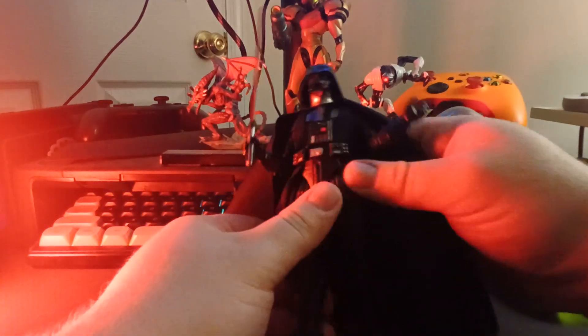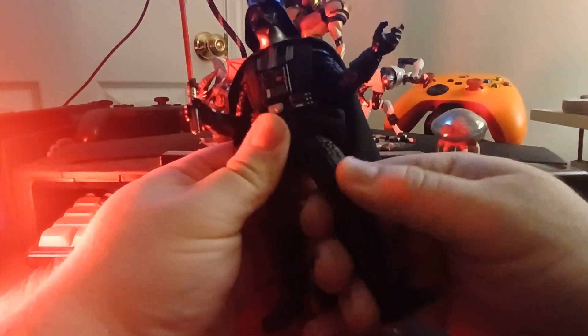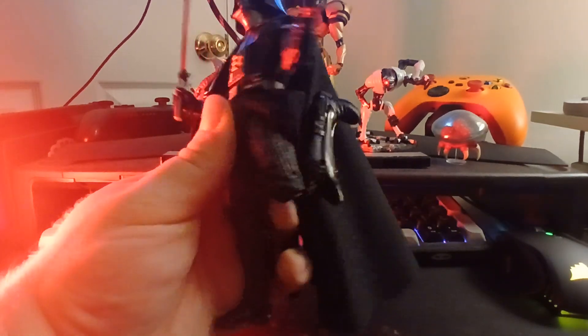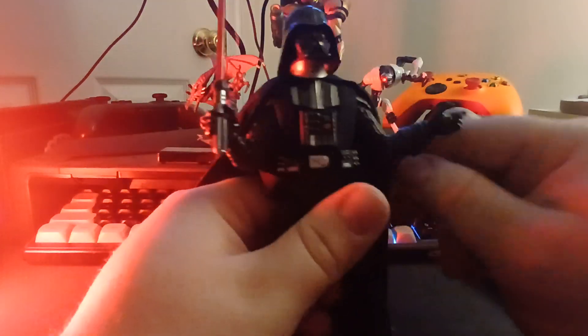Getting on to his lower section — his legs have a cut thigh swivel. His knees are double jointed and can bend ridiculously far, which looks a little silly for Vader. His feet have no toe bend but they do have an ankle joint. It's pretty functional — it can kick back far and forward decently far, and the rocker is good. That's actually a pretty functional foot joint. A lot more than I was expecting from Vader.